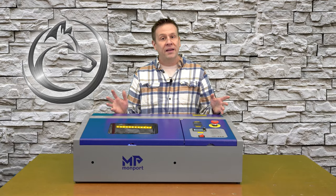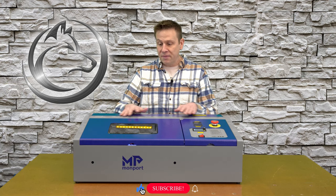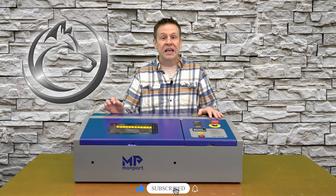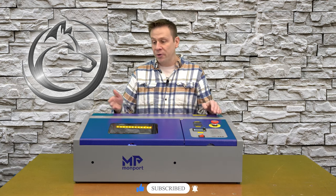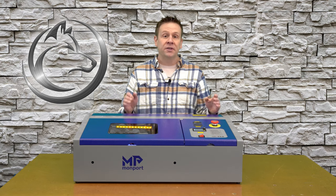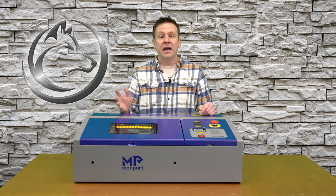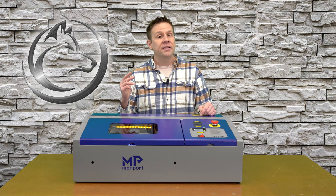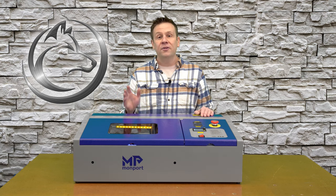Welcome back. I'm really excited about this video — it was something that I thought I was going to dread, taking my machine with the mirrors aligned, throwing it out of alignment to create this video for you. But during the dress rehearsal yesterday, the process of realigning the mirrors was actually very simple and didn't take a whole lot of time.